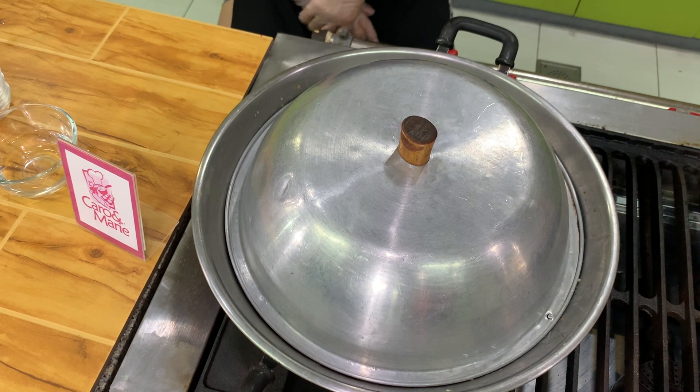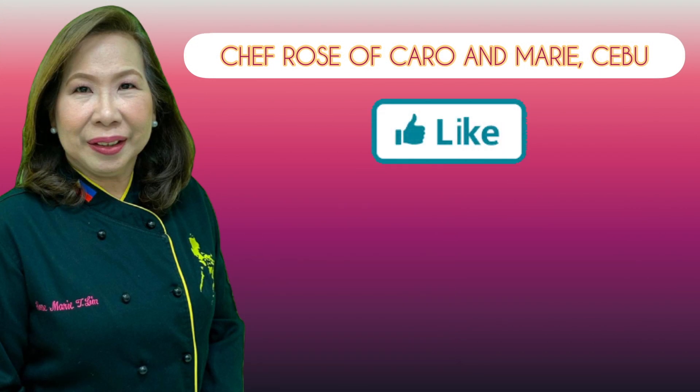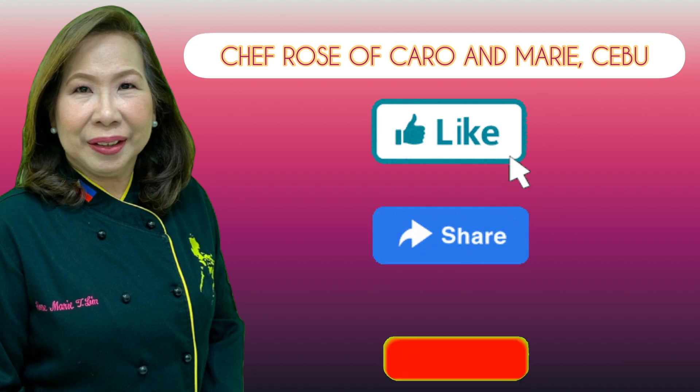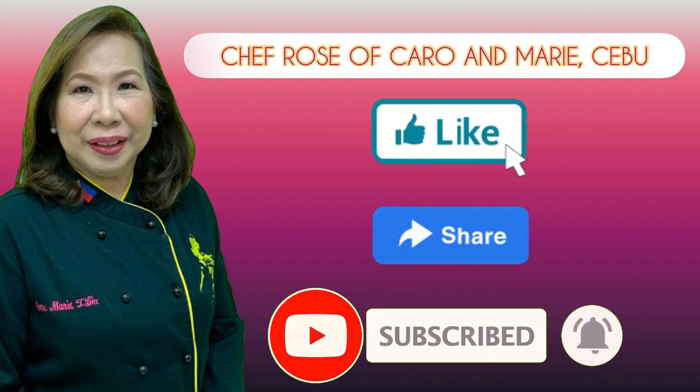We cover and cook it for maybe about 5 minutes and we will check, because seafoods cook very quickly. I have many recipes to share with you — if you're interested, please like, share, subscribe, and click the notification bell so you can be alerted when a new video is uploaded.